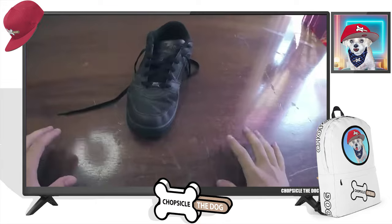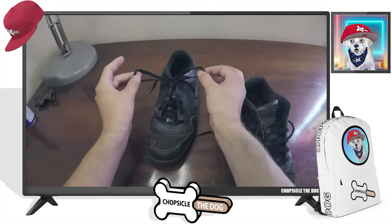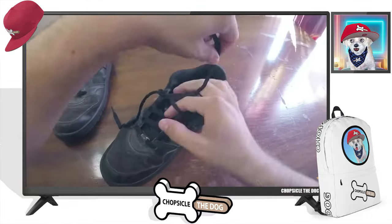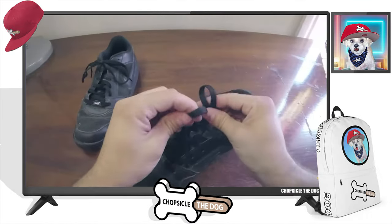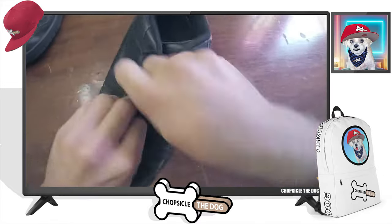He's tying a shoe. Seems simple enough. Can he get it right? Here's an example of a tied shoe. And here's another example. Here's the shoe you're going to tie.